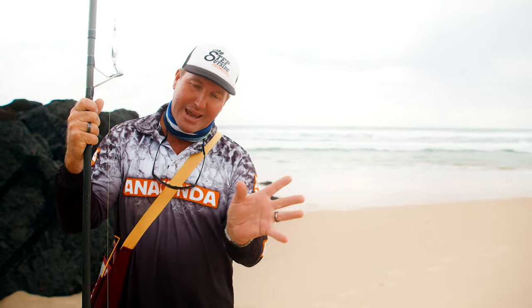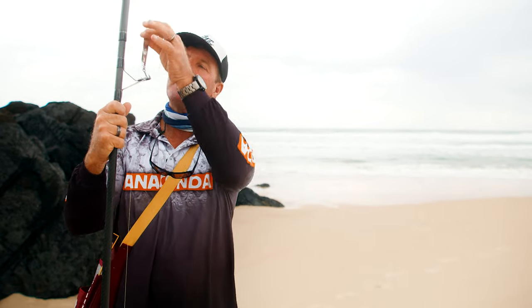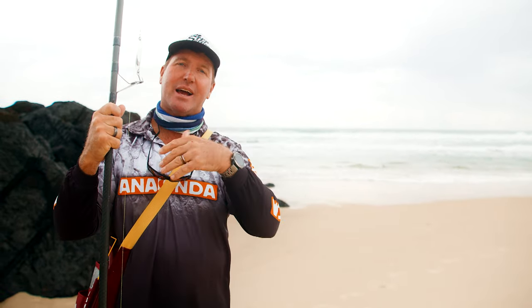Down here on our local beach, and this is an area you might be familiar with — just a surf beach anywhere around the country. Most surf beaches hold good gutters. The reason for that is all the waves push in, that energy hits the beach and it's going to disperse somewhere. So it carves out these deeper channels, and it's in those channels where the fish come and forage around for bait. And that's what we're doing today — trying to emulate a bait fish with our lure, cast it out and get one of those foraging fish.